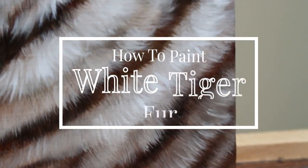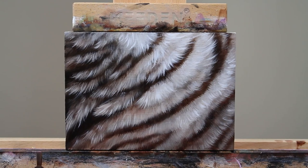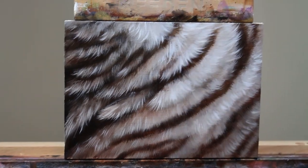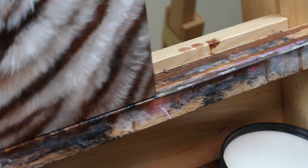Hey artists! Welcome to another video. Today we will be learning how to paint a realistic white tiger fur. This combines a couple of different things that are notoriously hard to paint. White fur can be really tricky to paint on its own because there's actually a lot of color involved with white fur, and if you don't involve that color you end up with something that's really lifeless and boring.